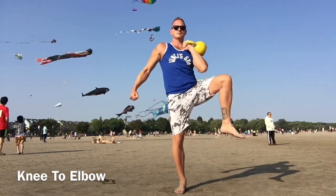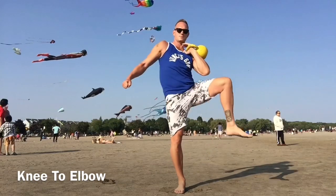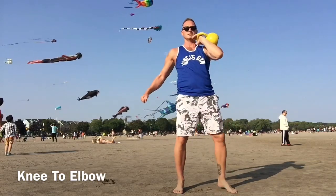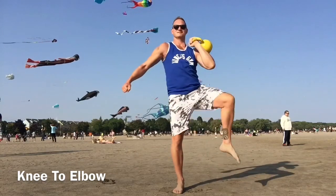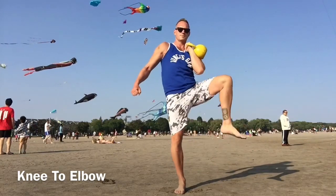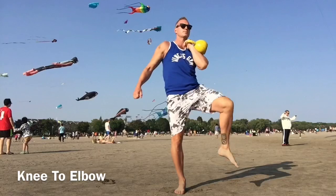When you lift the knee, watch you don't hunch your shoulders forward. Keep your body and your spine long like an arrow shooting. As you bring the knee and elbow together, pull the belly button inwards. As the elbow and knee come together, exhale like you're blowing out a candle.